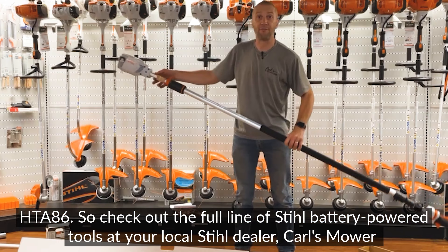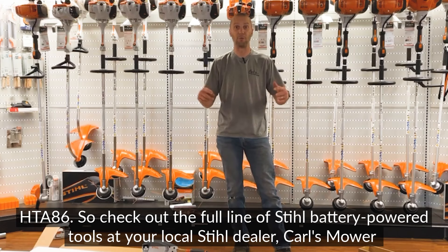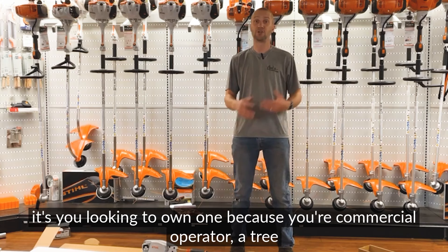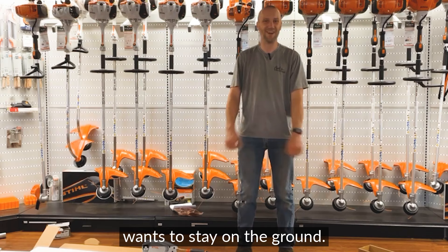Check out the full line of STIHL battery power tools at your local STIHL dealer, Carl's Mower and Saw. We're ready to hook you up with the right machine, whether it's for a rental to get some work done around your property, or you're a commercial operator or tree arborist who needs to cut some limbs from the ground and wants to stay on the ground.